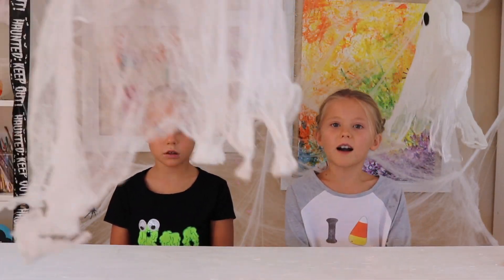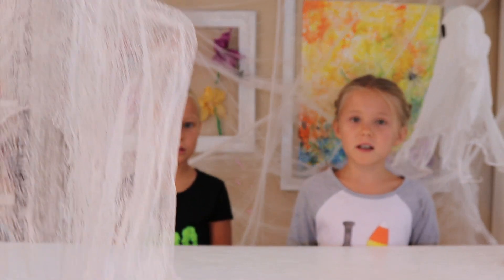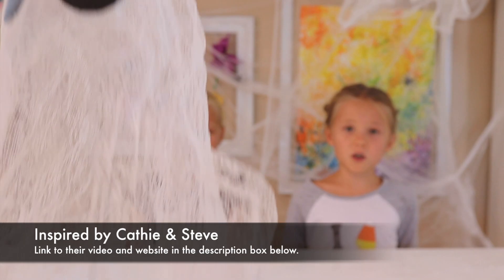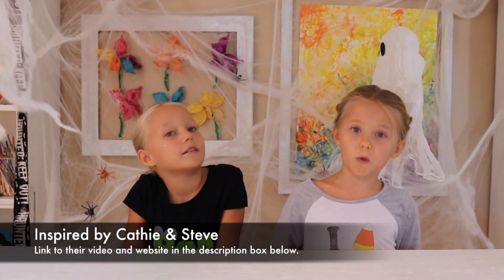Today we are showing you guys how to make Stiffy Ghosts. And we're dedicating this craft to our Aunt Mia because she's been telling us to do this craft for quite a long time. And we found a tutorial online by Kathy and Steve and we thought that we had to try it.